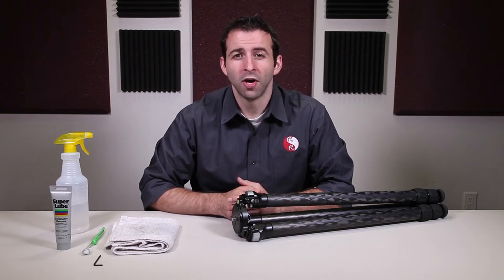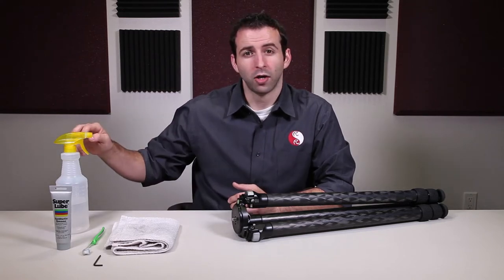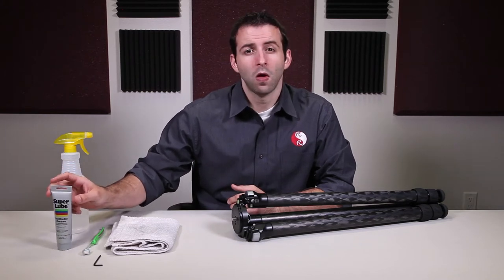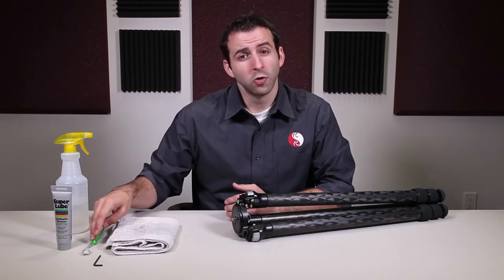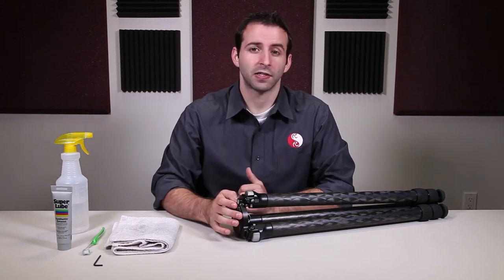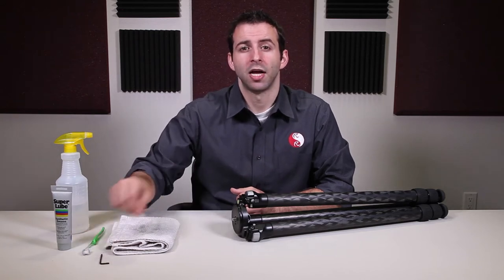Before we get started, you're going to want to gather a few items to make the cleaning process a little bit easier. You're going to need some fresh water, a bearing-grade grease — we use SuperLube. You're also going to want a dry cloth or a damp cloth, a toothbrush, and then the appropriately sized hex key for loosening the set screws of your platform. I have here one of our three series tripods, so we'll be using a 1/8 inch hex key.